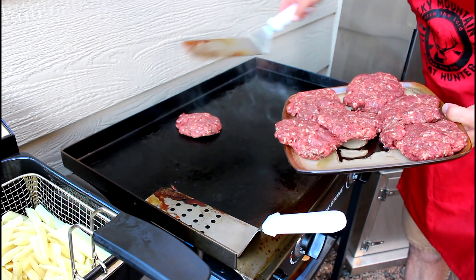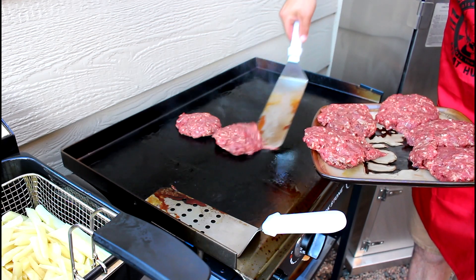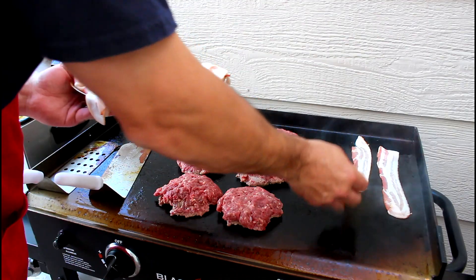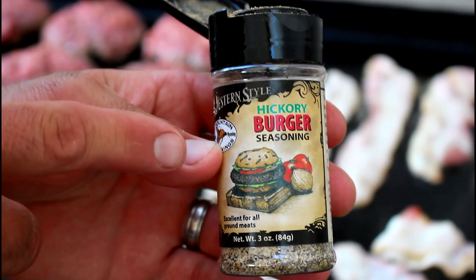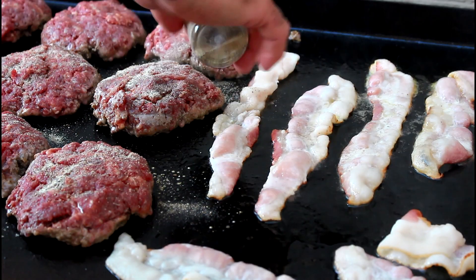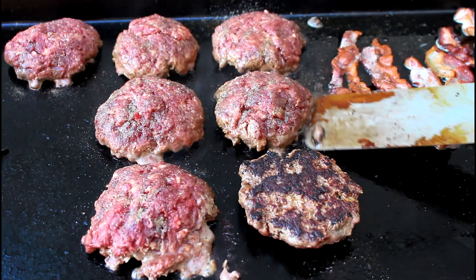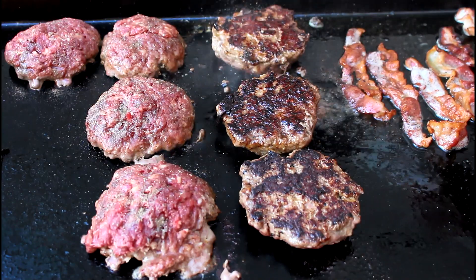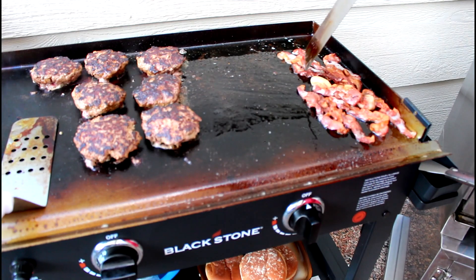Gonna drop down some elk patties on the 28 inch griddle. Meanwhile I'll drop down some bacon and I'll season everything with my favorite seasoning on planet Earth. The bacon is done so I'll turn that burner off and we'll move that to the side for later.